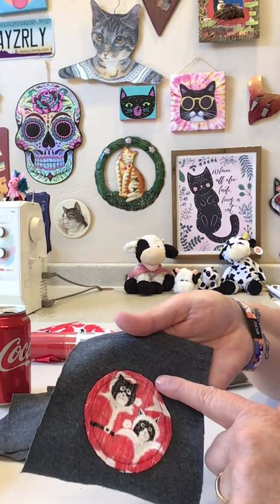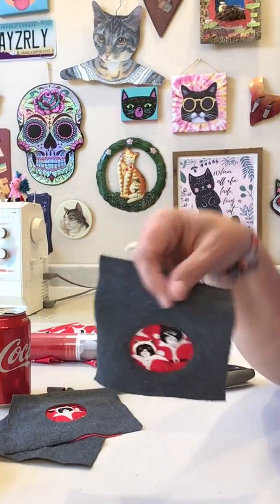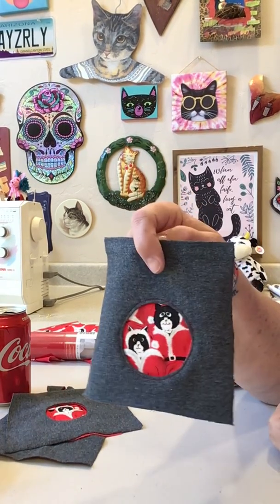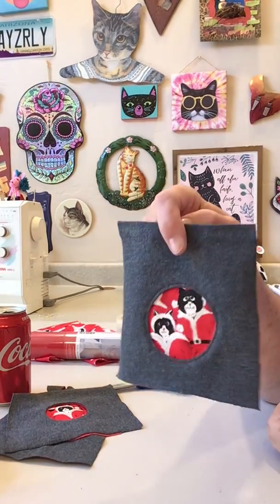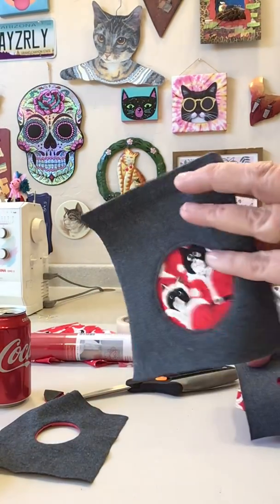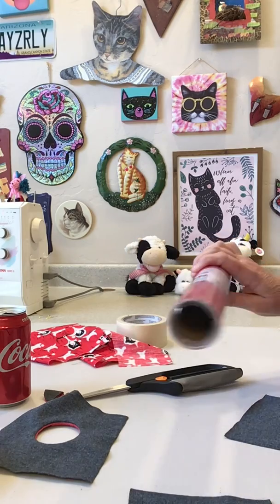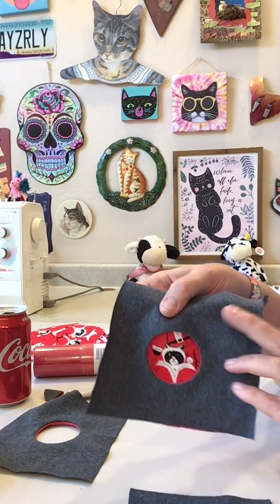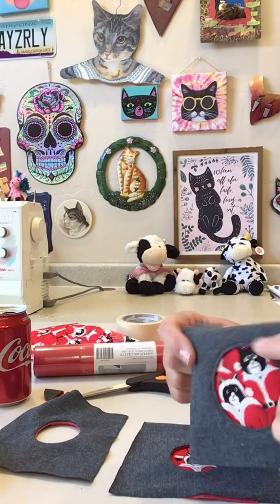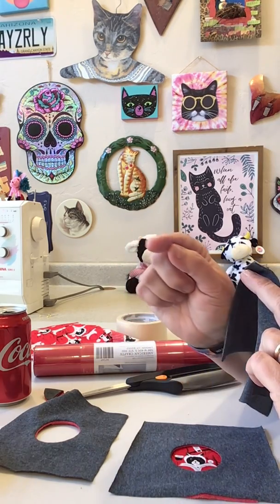I flipped it over to the back side and trimmed everything down. It's cotton so it'll fray a little bit - if I was really worried about it I could use fray check. Couldn't you imagine doing a row of circles down the front of the leg of your jeans and putting a different print behind each circle, doing different sizes? This one I did with the Coke can; the other ones I used a roll of vinyl so it's a little smaller. You could do different sizes coming down.